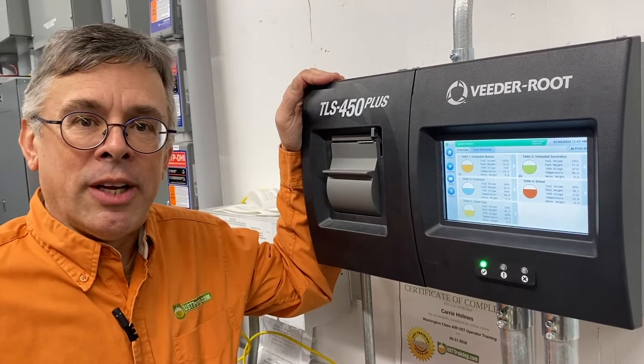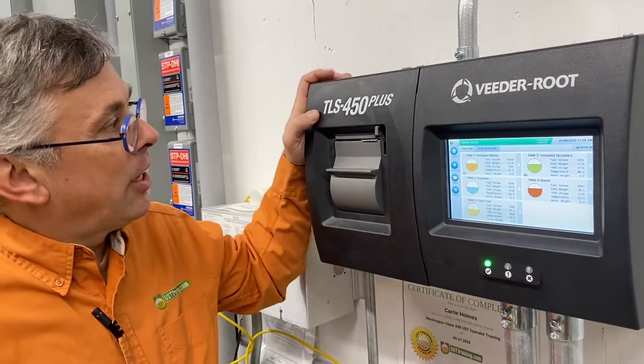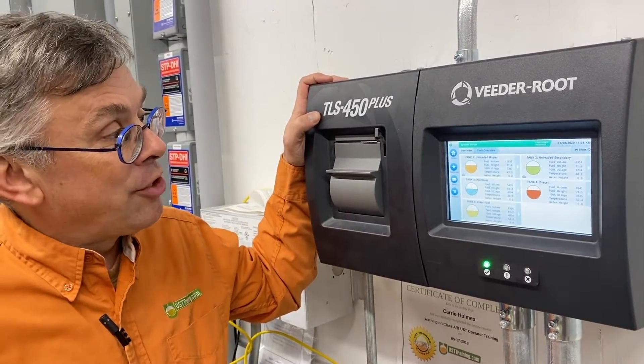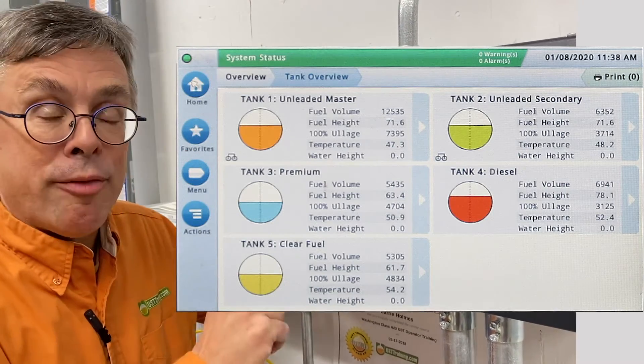Hi, this is Ben Thomas with UST Training and this is a Tank Savvy Minute. Today we're standing in front of the VitaRoot TLS 450 Plus Automatic Tank Gauge and it's got a great feature I want to talk to you about. It's called Favorites.